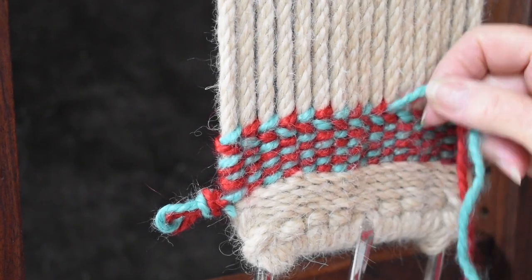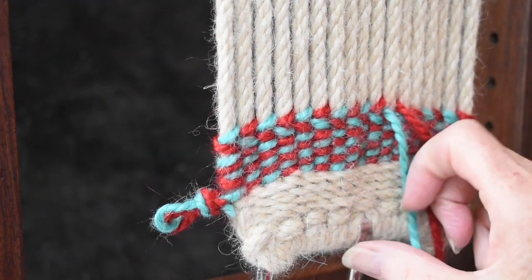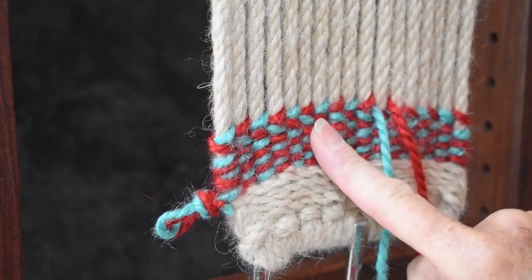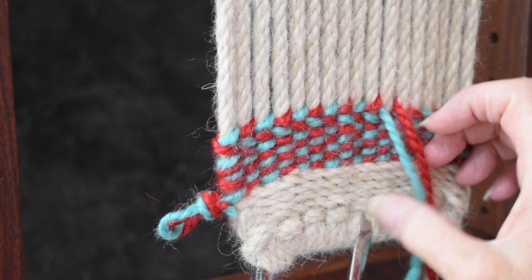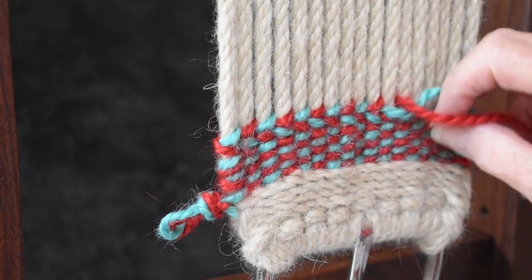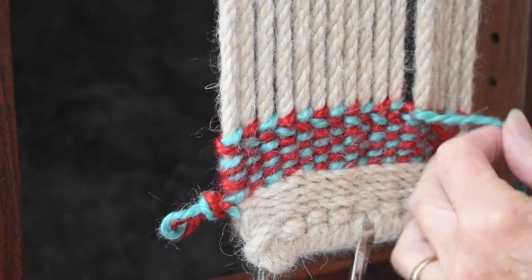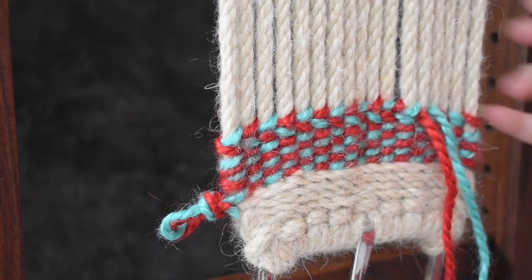The way to compensate for that is instead of going over, you go under. So go over when you go left to right, and go under when you go right to left. Now, this is not the wrong way to do it — it's just a different way. There are all sorts of designs you can get by the way you twist your yarn, whether you go over or under. You can also do a full twist — if you do a full twist, you get a different look: you're getting the same color over that warp instead of the alternate color.